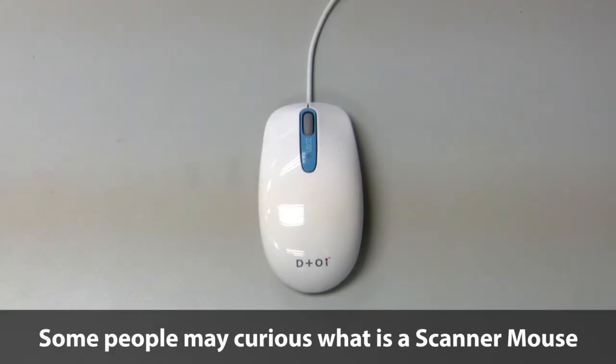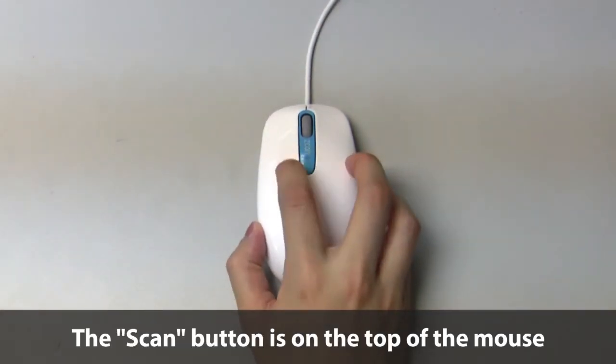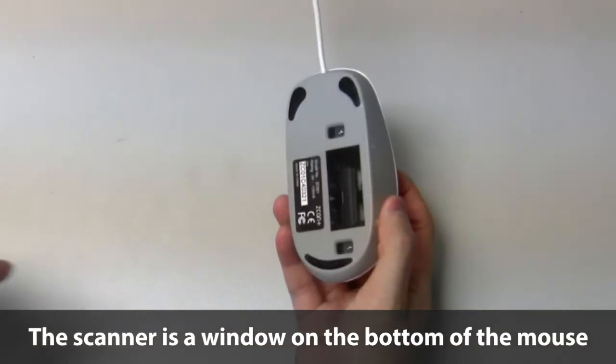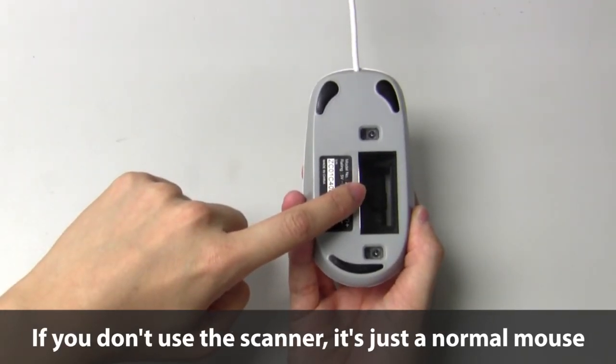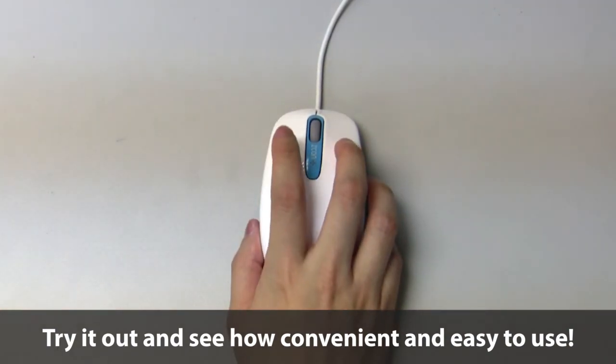Some people may be curious what is a scanner mouse. The answer is simple — it's a scanner built into the mouse. The scan button is placed on the top of the mouse, and the scanner is a window on the bottom of the mouse. If you don't use the scanner, it's just a normal mouse. Try it out and see how convenient and easy to use.